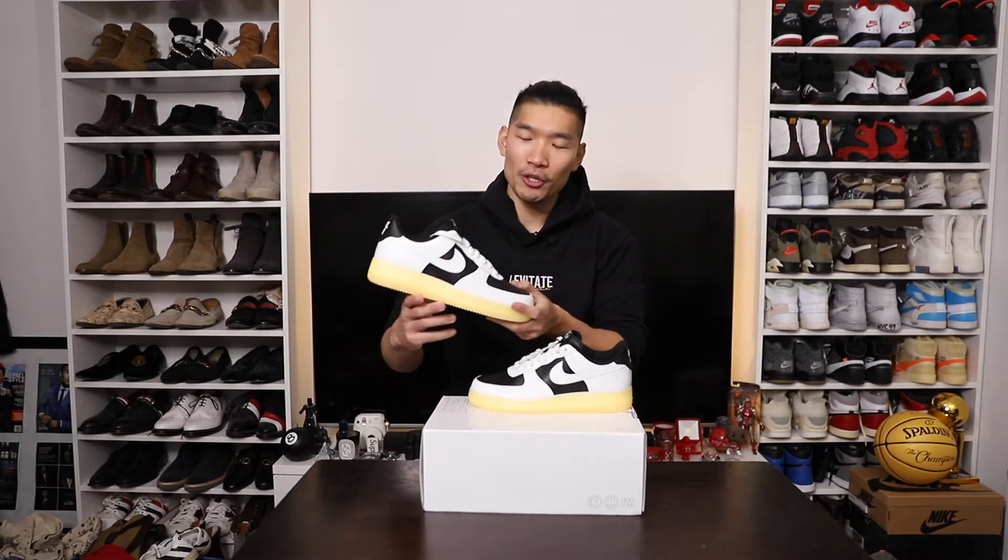Hey, what's up guys? Welcome back to my channel. I'm Leo with channel LovatayStyle. In this video, we got the Nike By You Air Force One Rick Owens.